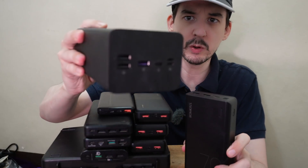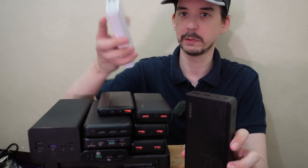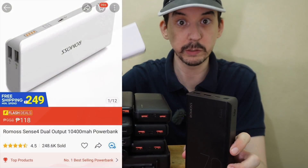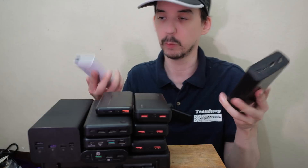You can even get huge power banks like this. I ordered the most popular power banks on a local shopping website. This is the top selling with over 249,000 units sold, and this is the third best selling with over 80,000 units sold.